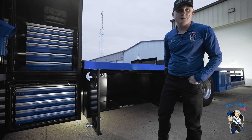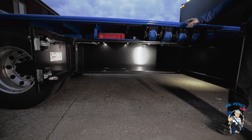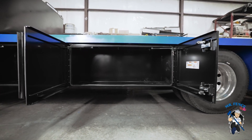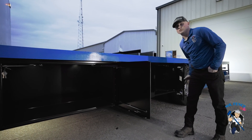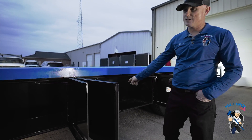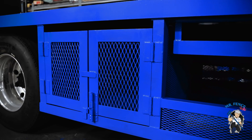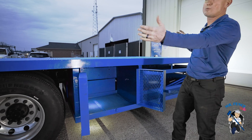These are giant 24-inch deep, 24-inch tall boxes. This version of the truck has a four-foot box and a five-foot box on both sides, big enough to fit your Milwaukee pack outs or your DeWalt boxes. There are also lights in every box — there's a lighting system inside all of them.